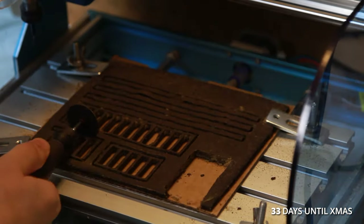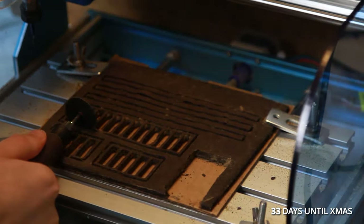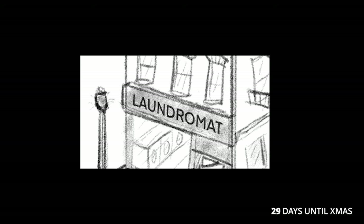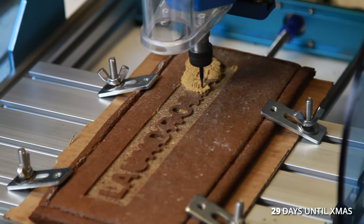I used a Dremel to cut the tabs left by the machine. I was going to paint my laundromat sign with food coloring, but my machine made me so drunk with power that I chose to engrave it out of a thick slab of gingerbread instead.